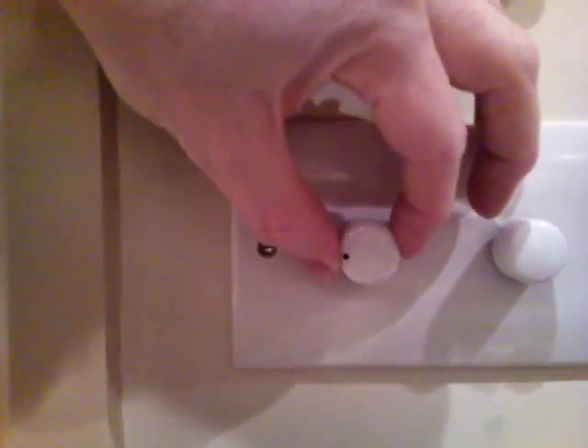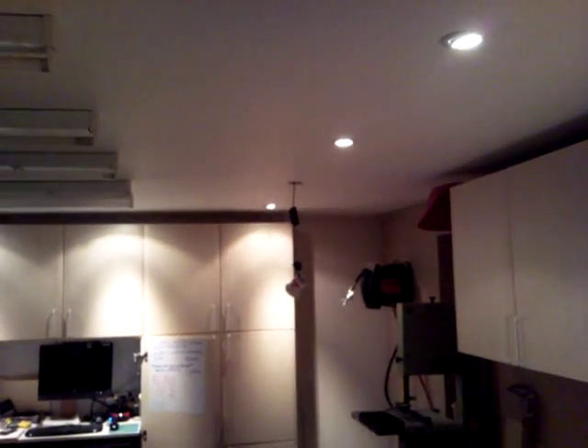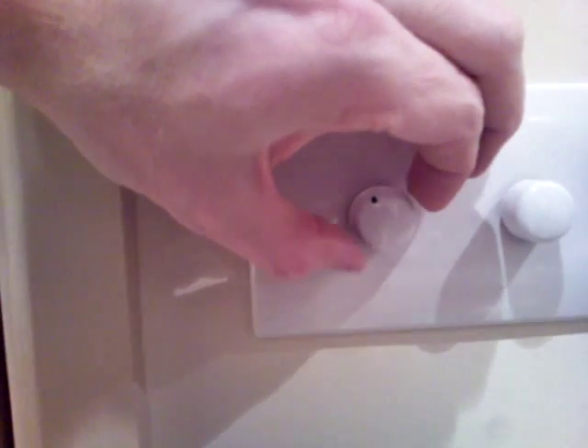Going down to about the 9 o'clock position — again, heavy flickering all the way down. Going further down, it's flickering and the camera drops out. Now it's quite dim, but the further I go down you just constantly get flickering until you get up to about 11 o'clock where it clears up.